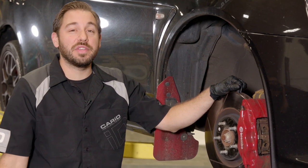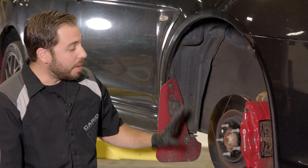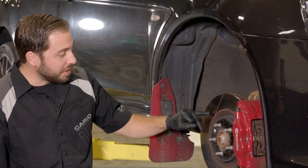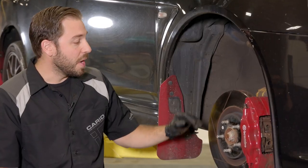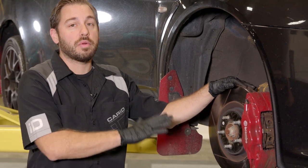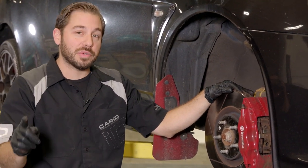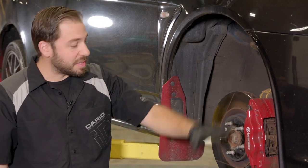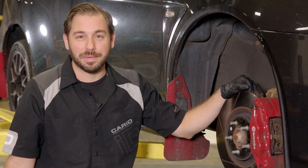As you noticed on our test drive, this vehicle has a severe brake vibration. We got the wheel and tire off on the front and we can easily see why. If you look at this brake rotor, it has severe discoloration all over the rotor, which is an indication of this rotor actually being warped. So what we're going to do is we have a new set of pads and rotors over on the bench. We're going to disassemble the entire thing, replace the rotors and the pads on the front end of the car, and I'm going to show you how to do it.